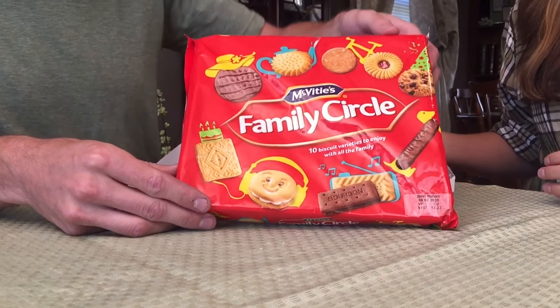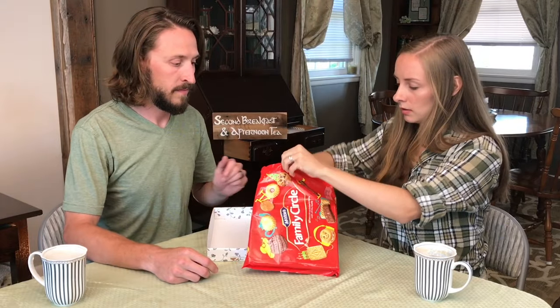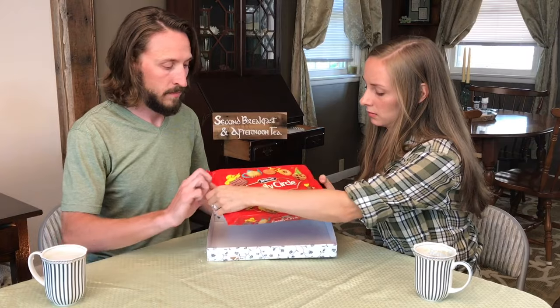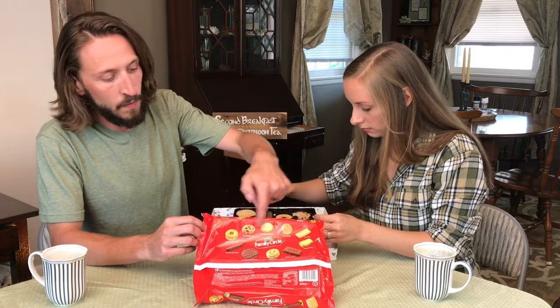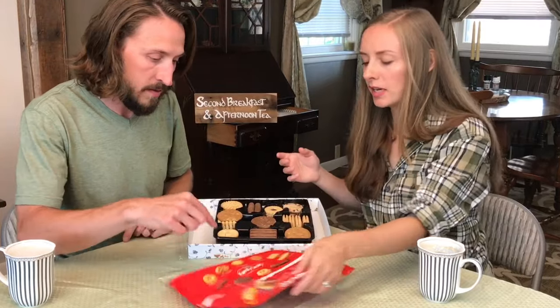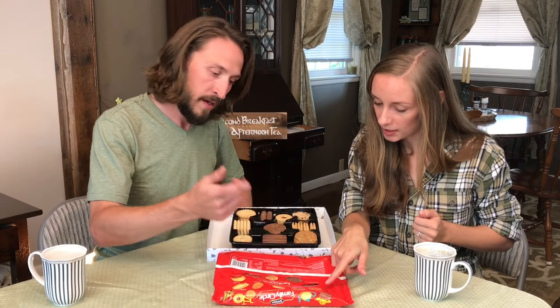This last one is the McVitie's Family Circle — this is going to be exciting! We're going to be able to try a bunch of different biscuits. These are the ones that we can actually dunk in the tea, so I'm really excited. I think this is going to be fun because we never dunk things regularly — we've only dunked because you've told us to. I love that on the back they actually tell us exactly what's inside the box. We'll start with the jam sandwich creams.